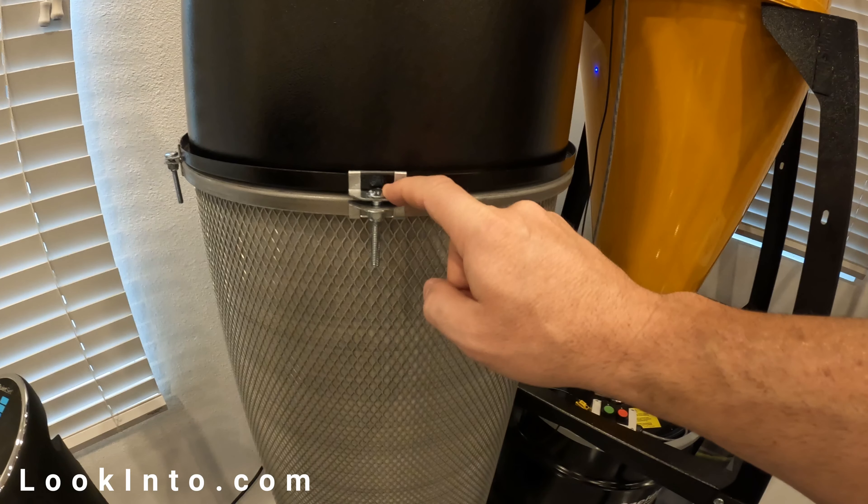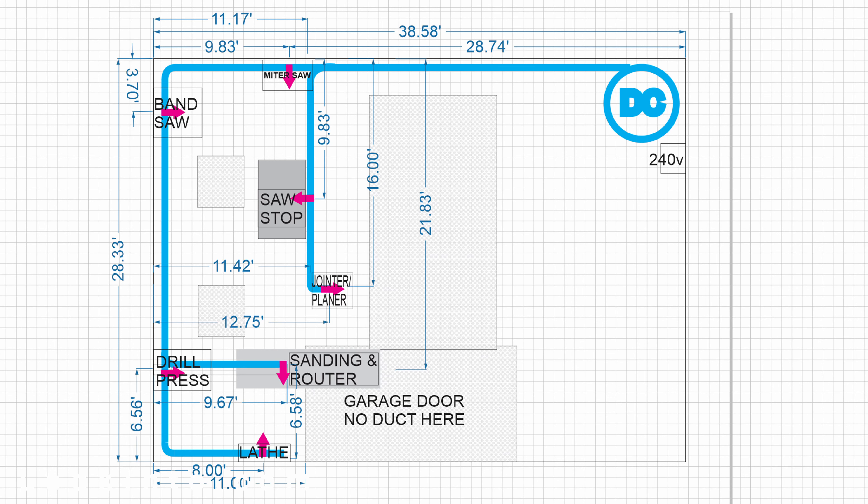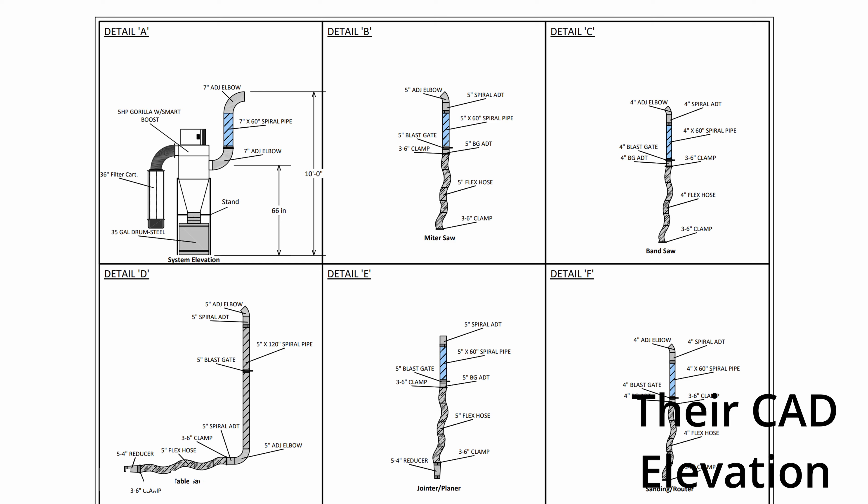Don't let these complaints throw you off — I'm purposely nitpicking so you know all the good and bad. Fortunately the bad stuff is barely bad. The design process with Lisa at Oneida is smooth and easy. Measure your shop and tool locations, make a drawing, email it to them, and for 400 bucks they design your system. Unless you're in a single-car garage you want this done. As long as you buy the DC from them they'll credit you the 400 bucks back, making it free. They then provide a proper CAD drawing showing the overhead view of the main ducting lines and elevation views for each tool.